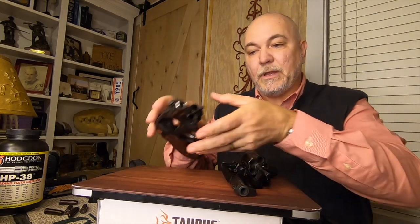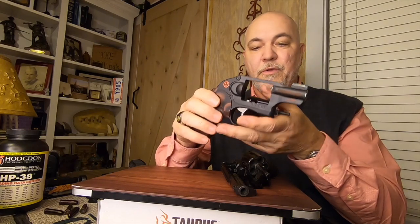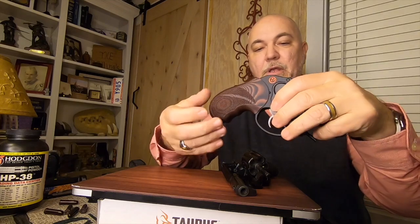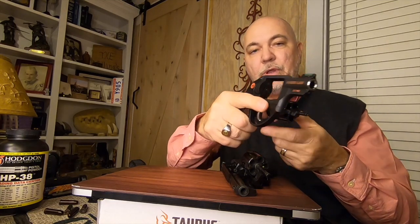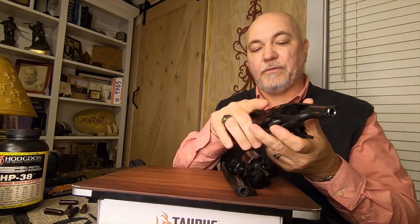The firearm we are using in this series is the Ruger, and you can buy a laser for this Ruger if you want. It is one screw here in the bottom that comes out. You slide your grip on, tighten it up, and get one with the activation button under here. You tighten up, it turns on.